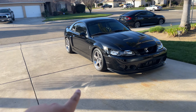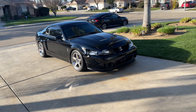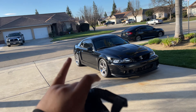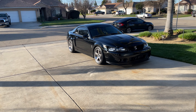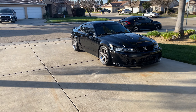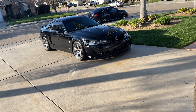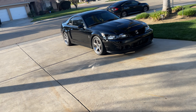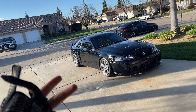A huge shoutout to Jordan for hooking this up — made this car look so damn good. Putting on the new headlights, putting on the fog lights, putting on the splitter, made the car look like an entirely different car. It looks extremely good and I honestly couldn't be happier. That being said, I hope you guys enjoyed this short video. If you aren't yet subscribed, go ahead and consider subscribing — it would help out a lot. I'll see you guys in the next one, peace out!